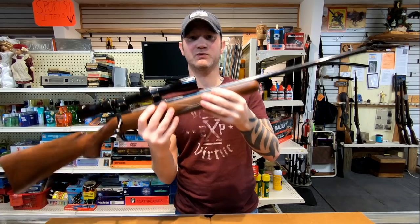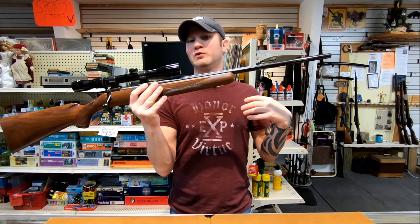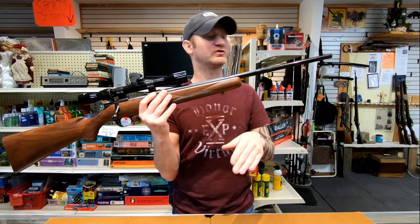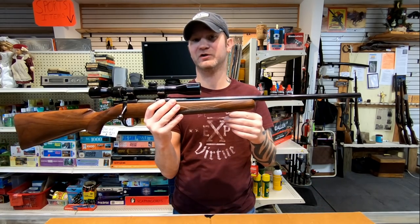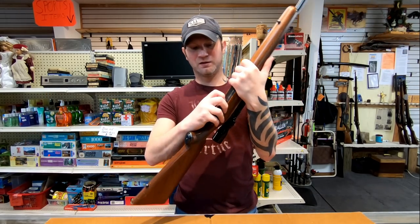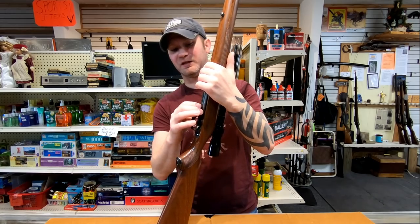This particular rifle is not free-floated, so if you go into a very dry or very humid climate compared to where you sighted it in, you're probably going to see a point of impact shift. It also doesn't have a detachable magazine — it's just got a dropping floor plate.